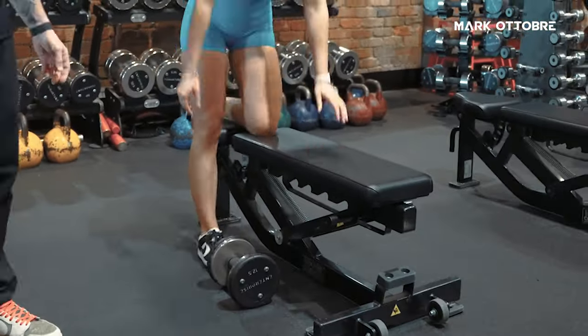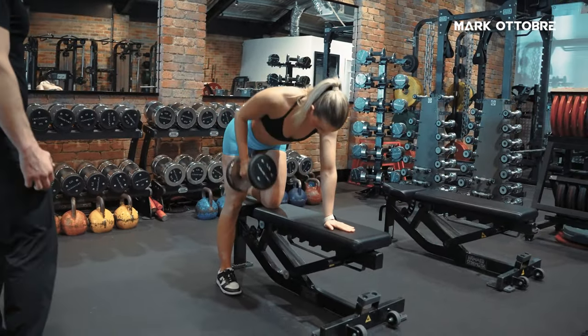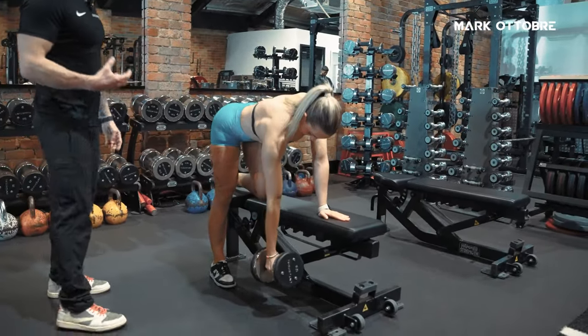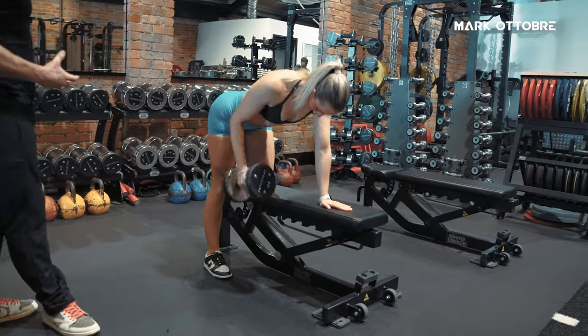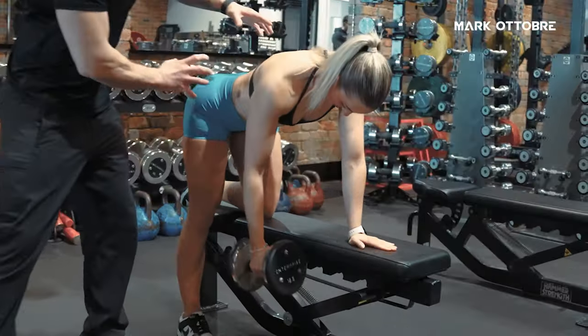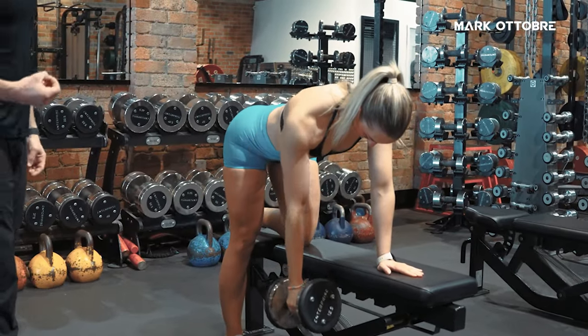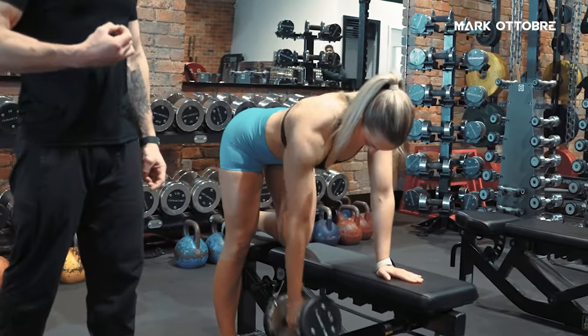Usually, I put one knee on the bench, grabbing the dumbbell, and rowing away. The reason why I don't like this row is — she's holding good stability as she's doing it — but when the weight does start to get heavy, people's hips start to shift, and the stability aspect of it starts to rotate, which is not what we want when doing the one-arm row.